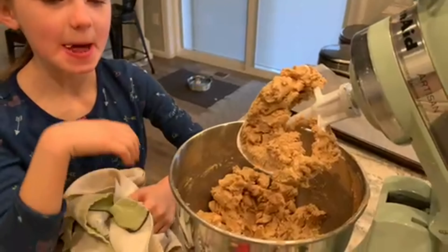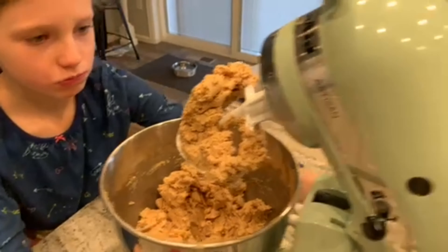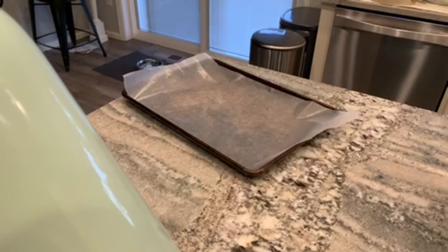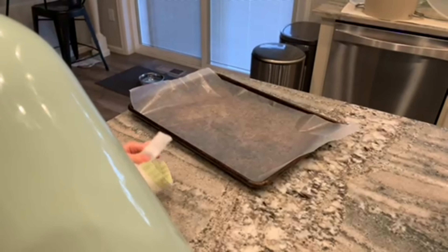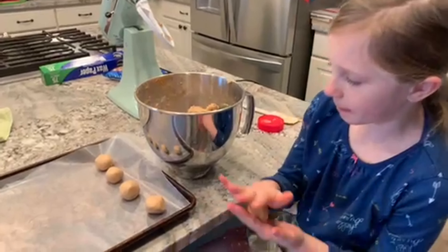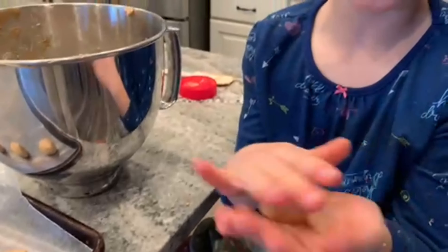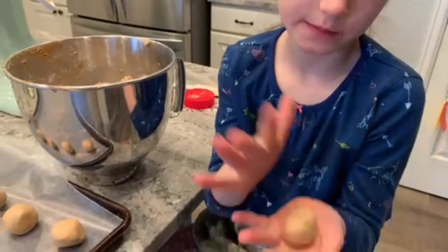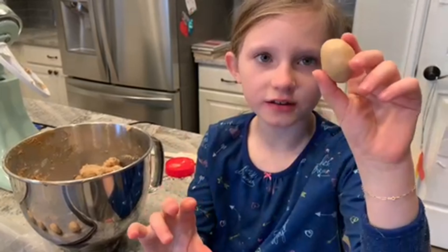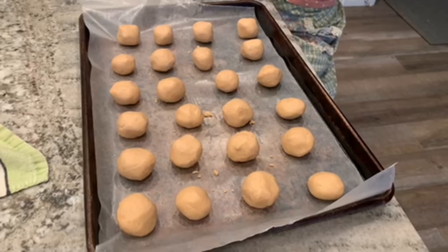Now what we're going to take is a tablespoon of the dough mixture and roll it into balls, placing it on a cookie sheet lined with wax paper. You're going to freeze that for about 45 minutes. You don't want any cracks in them because that's not going to look good — it's going to look like a brain. You want them really smooth with no cracks. Now these are going into the freezer for 45 minutes.